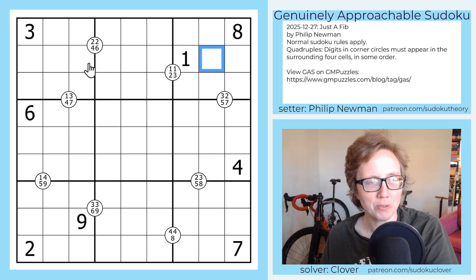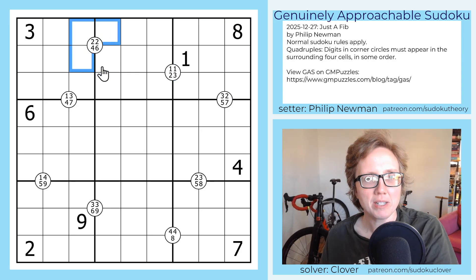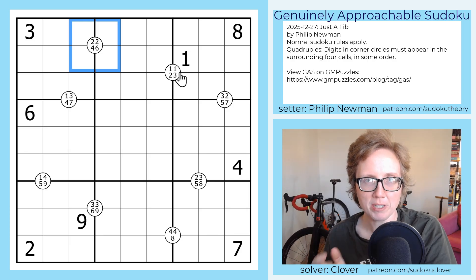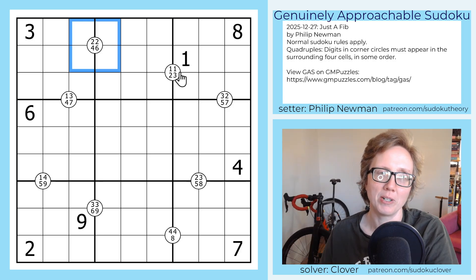This is a quadruple Sudoku. That means we're placing the digits one through nine, once each, in each row, each column, and each outlined three by three region. We also have these circles in the grid, and each of these circles has some digits in it, and those digits tell you digits that must appear at least once in the four cells immediately surrounding that circle. And if it appears twice in the clue, it has to appear twice, and so on.